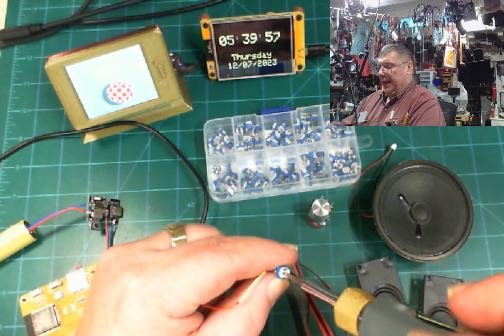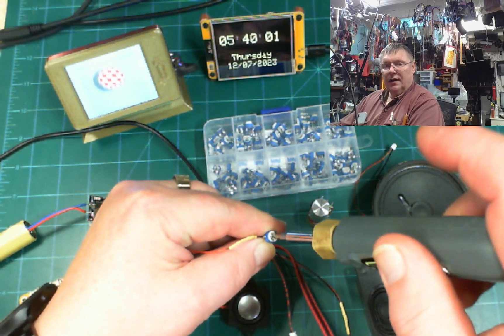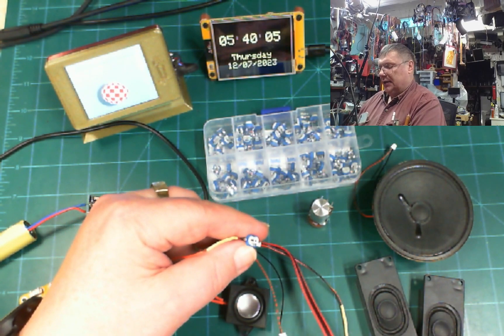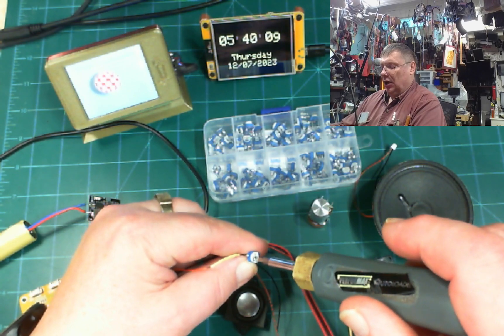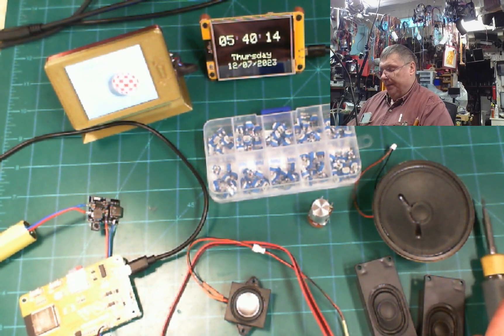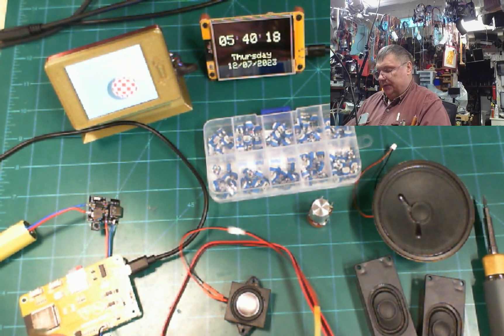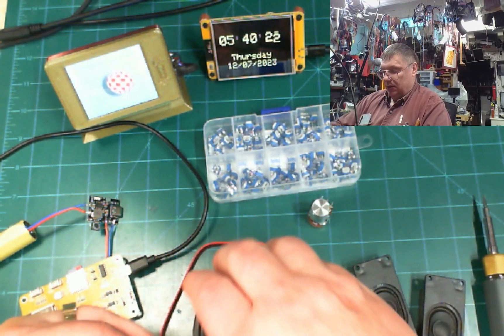We can make it louder — this is as loud as it's going to get on that speaker. What I like about it is that you can turn it slowly and get almost no sound at all. Let's go ahead and see what it's going to sound like when I put this larger speaker on.